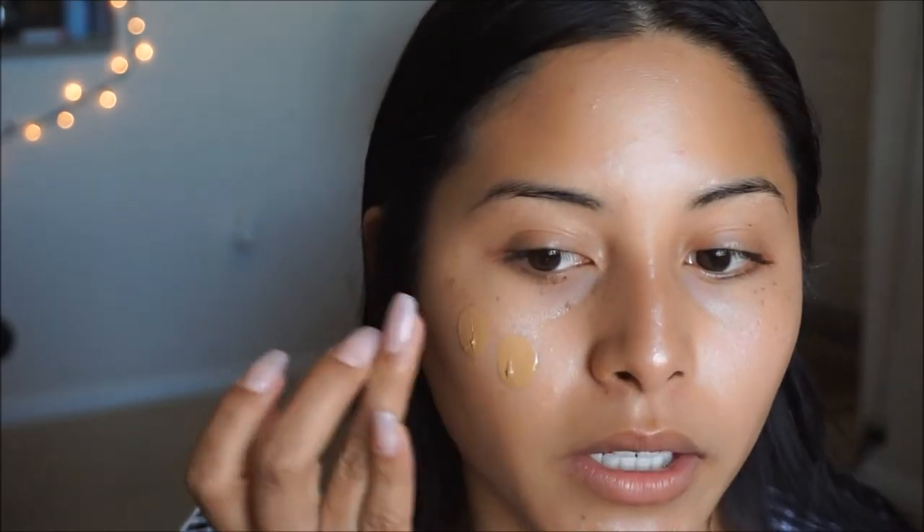Moving on to foundation, I'm going to be using the Maybelline Fit Me in shade 332, which is Golden Caramel. I'm a little bit tanner now after going to Florida last month, so I like using this one because it matches my body the best. I'm going to apply it on the back of my hand and then dot it onto the skin and blend it out with my Beauty Blender.